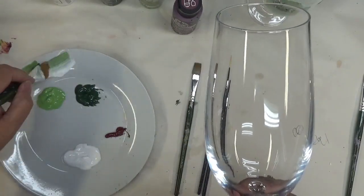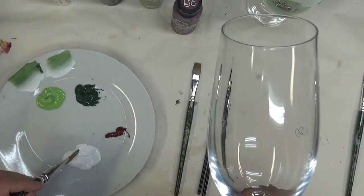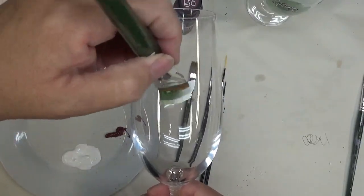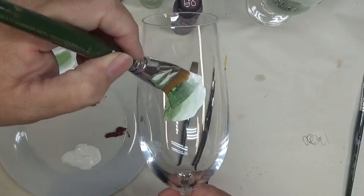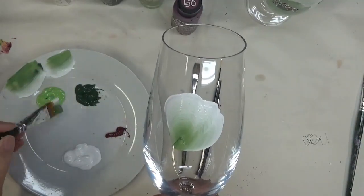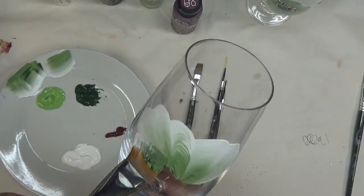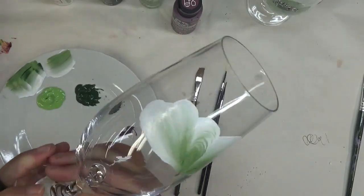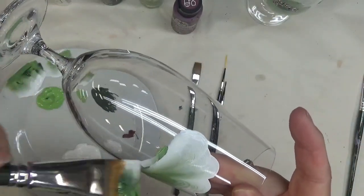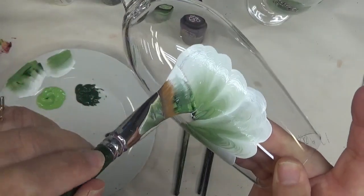I am going to kind of triple load my brush, because I'm using the fresh foliage and the thicket on one side of the brush and the wicker white on the other. Just going to make a big blossom in what I would consider the front of the glass, just kind of starting at the front here, making not little wiggles but some wiggling, with some variation in the level of the petals.